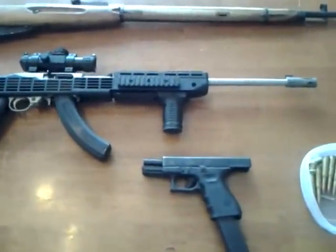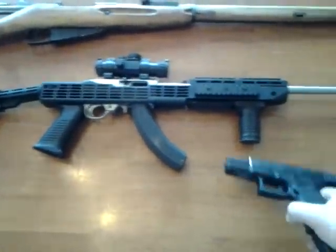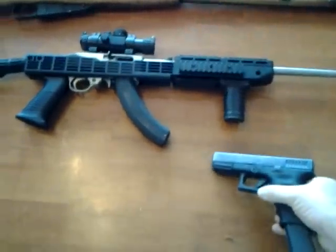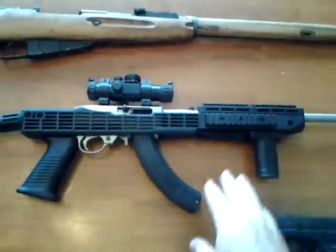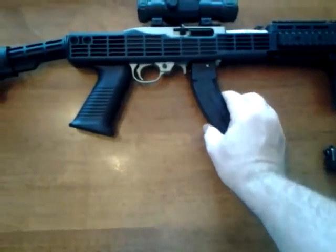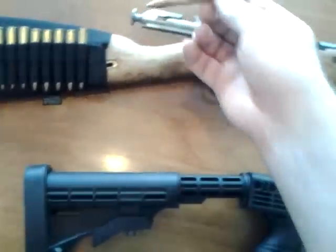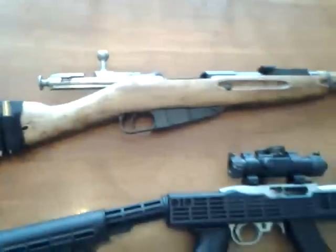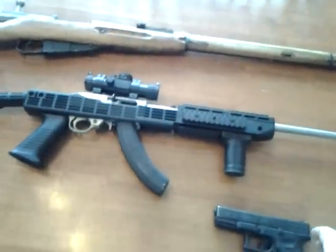These are my three weapons I would choose if a zombie outbreak happened: my Glock 19 in 9mm, the Ruger 10-22 wrapped with Tapco furniture and a BX-25 magazine, and the Mosin-Nagant in 7.62x54R, bolt action. These are the three weapons I would choose out of my collection if a zombie outbreak happened.